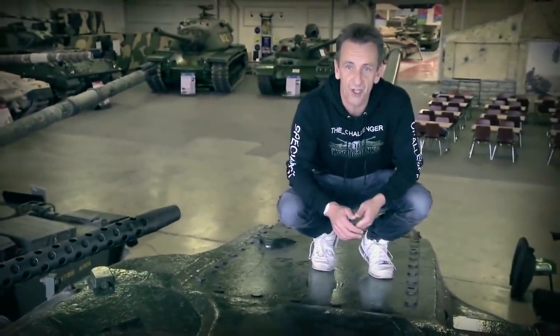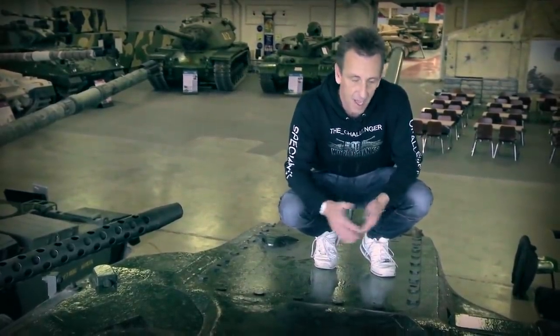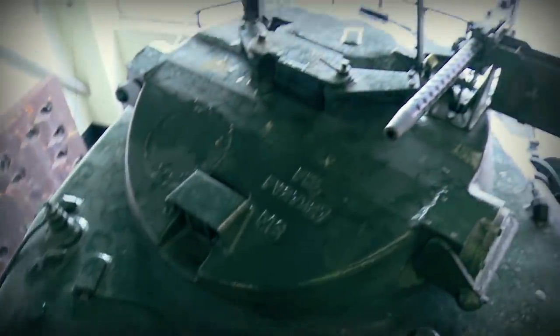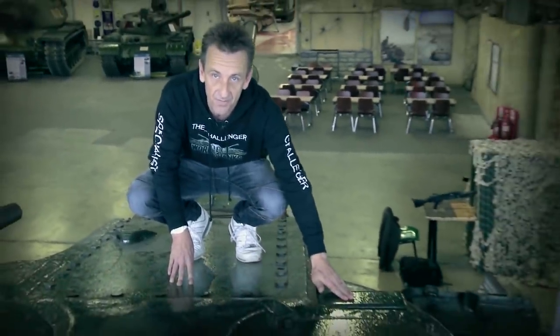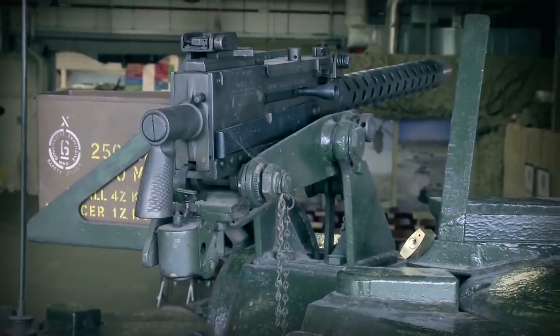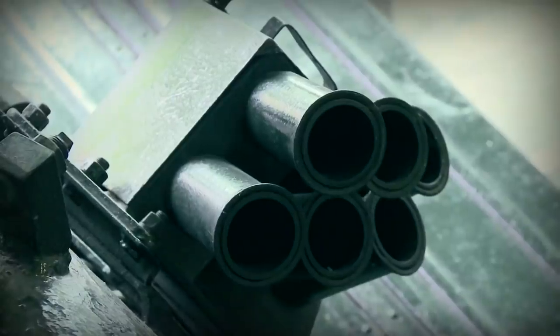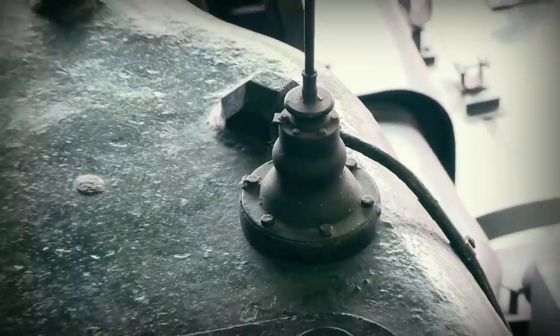The Conqueror's turret was very simple but very functional by design and really clutter-free. A couple of the main things to point out are obviously the hatches. You've got two hatches to the front of the commander's hatch left and right, and notice the sheer size of the rotational commander's hatch. I'll also point out the armoured hood for the gunner's sight and also you can see quite clearly the machine gun. To the left and right of the turret there are also two banks of multi-barrelled smoke grenade dischargers, and the means for firing these were located inside the turret.